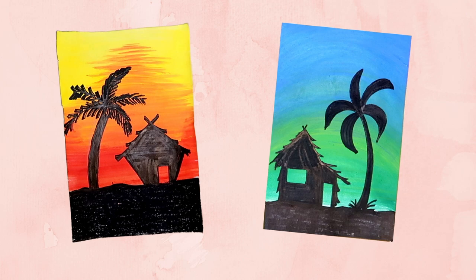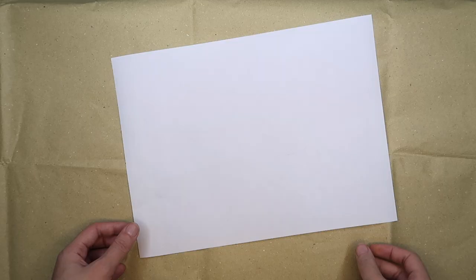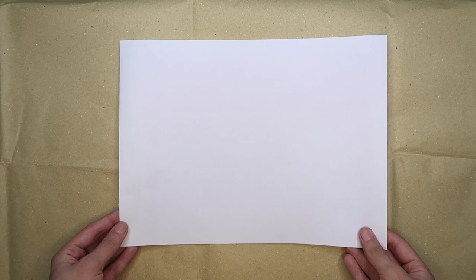Hello learners! Today, we are going to use paint to create a colorful background for our bahay kubo. A bahay kubo is a type of stilt house indigenous to the cultures of the Philippines. Are you ready? Let's begin!